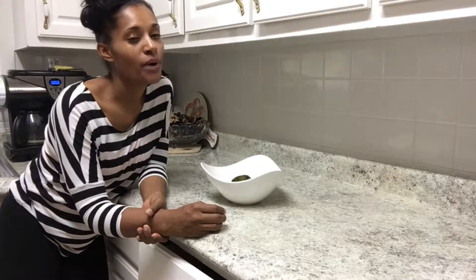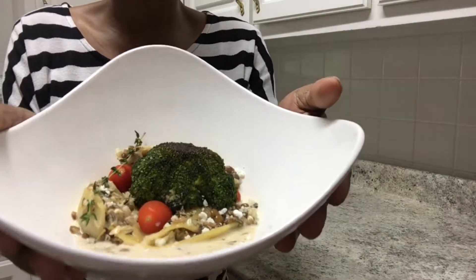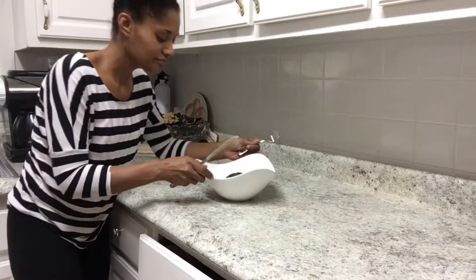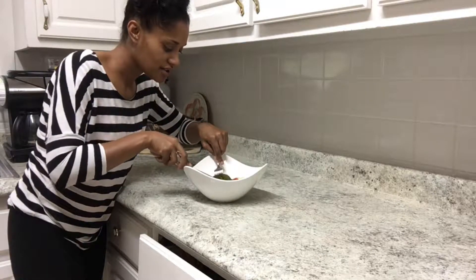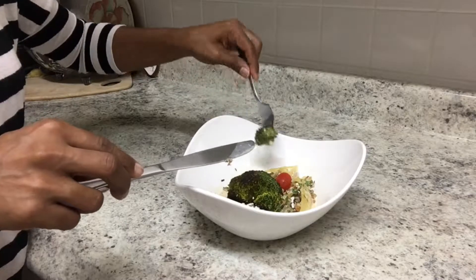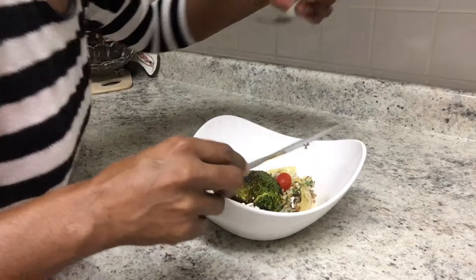Alright guys, we are done with our lentil pasta with creamy white wine garlic cream sauce, and it is so delicious! Here's what we're looking like — see that nice pretty sauce in there. We're going to give this a try. I put this with some roasted garlic. The sauce is really good and a little soupy, so you can probably use a spoon — I'm going to start with a fork.